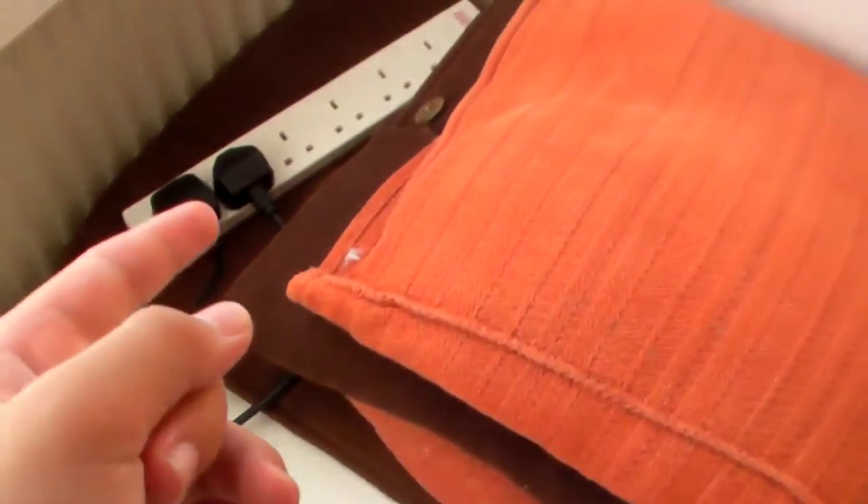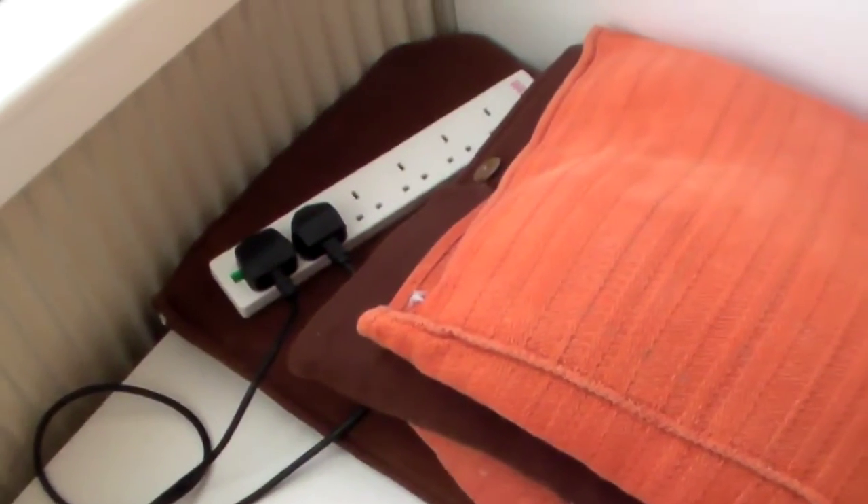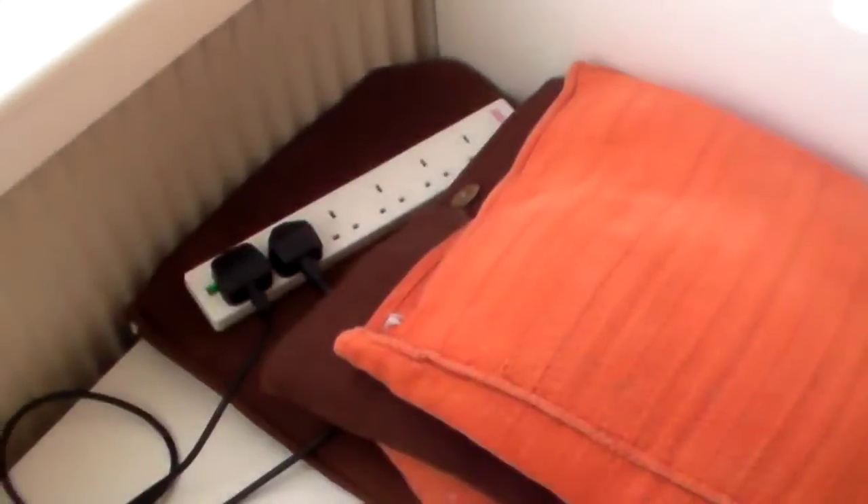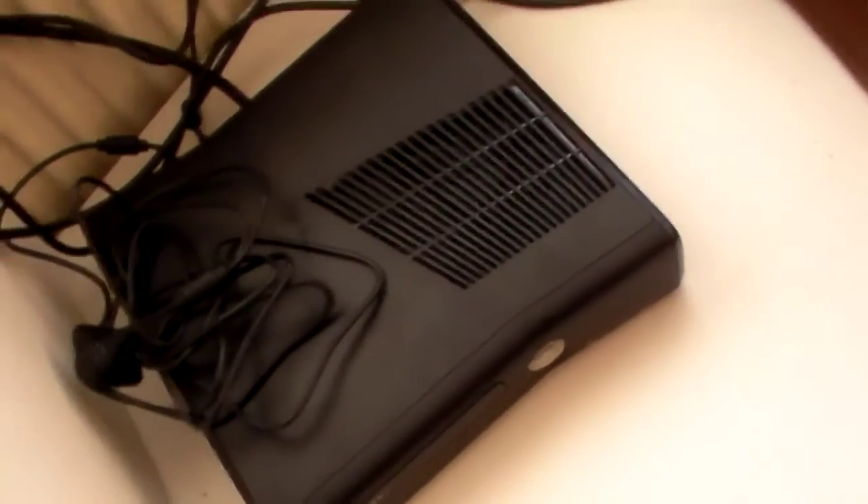So as you can see there are two things plugged in: one is this 32 inch TV here which I have in my room right now — it's really nice to have a separate TV in my bedroom. The other one is of course the Xbox, which I think is the left one because of the shape of the plug. Anyway, I have my Xbox cable right here.